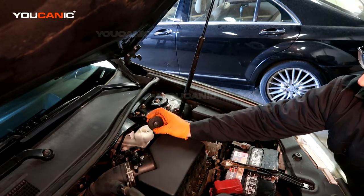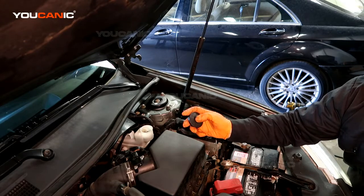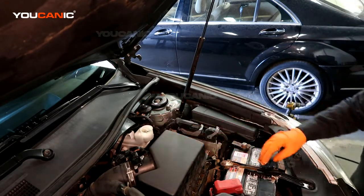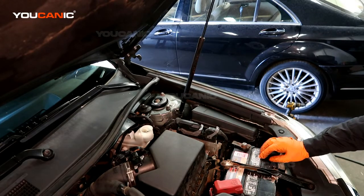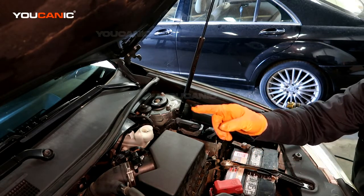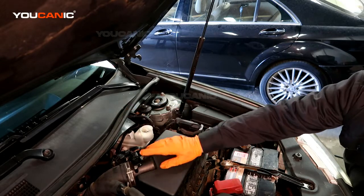Start by removing the brake fluid reservoir cap. Look at the top — it'll say what kind of brake fluid your vehicle uses. It might say DOT 3, DOT 4, or DOT 5. Use whatever that specifies, and don't use brake fluid from an open container — use brand new brake fluid. You're going to start with the brake caliper that's farthest from the reservoir, which is going to be the right rear.